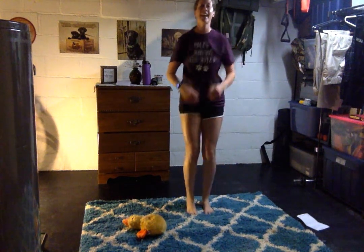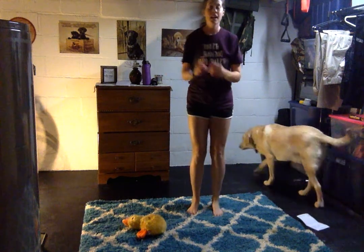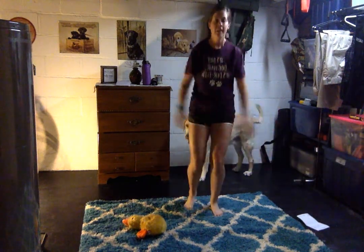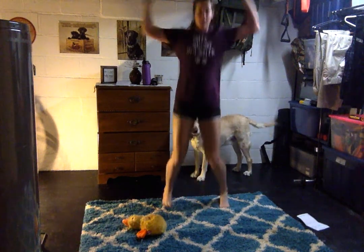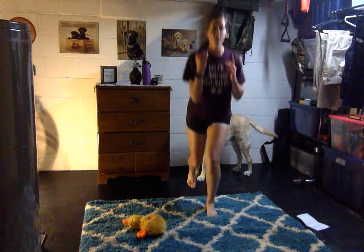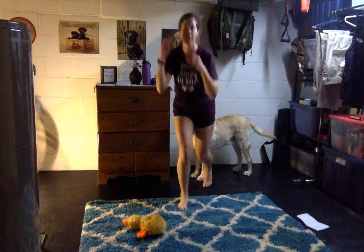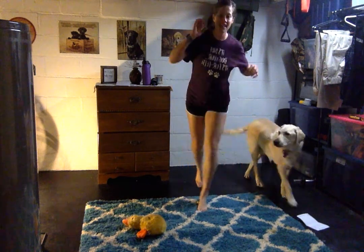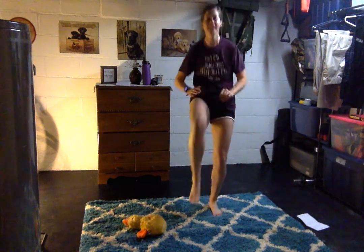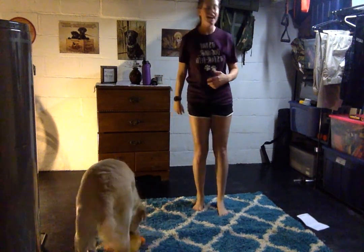It doesn't matter how fast you go — wherever you're at, that's where we're starting. We can do it. 10 seconds. My ceiling is really low, so I just hit the ceiling. And rest.